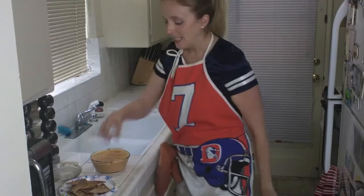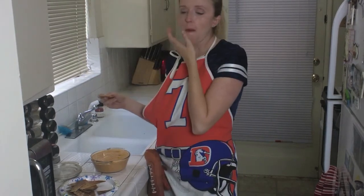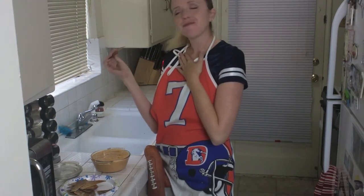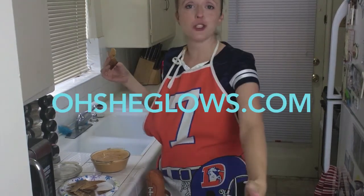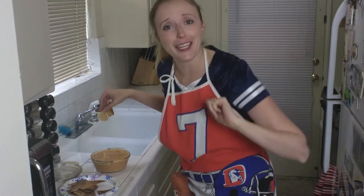Here comes my favorite part, y'all — it's taste testing time! Let's see how this did. Oh my god — oh yeah! So, so good, you guys. This is Algie Actress signing off. I'd like to thank OhSheGlows.com for this awesome recipe idea, not a little bit modified by me. And I'd like to thank the Broncos for making it to the Super Bowl — go team!